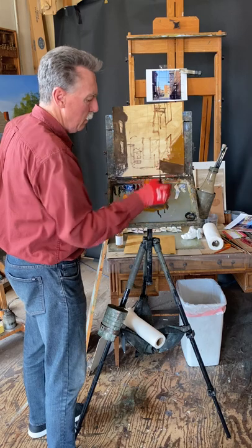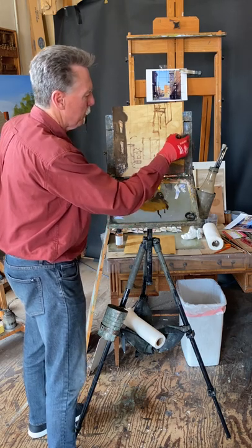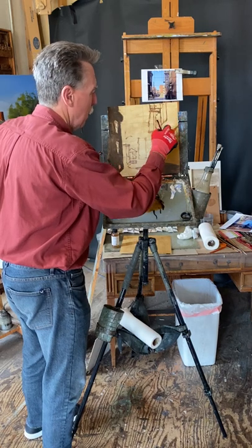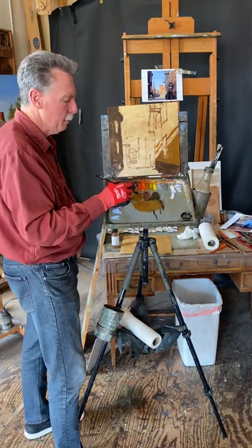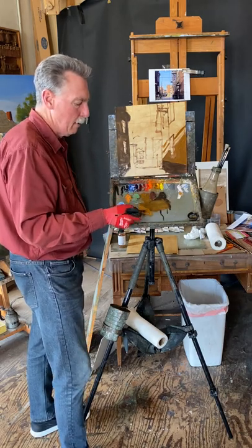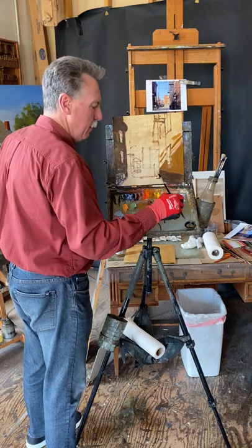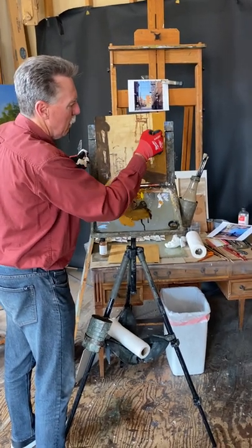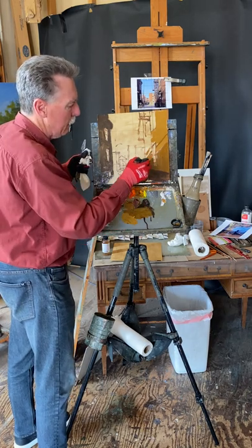The other thing is you can mix these colors together because you've already got them. For a light area, I can bring this down here and add cadmium white. This is cadmium yellow deep with white, and this can be the beginning of the light area. It's derived from that. Look at this — this is the light family here. See how quickly that can be done.